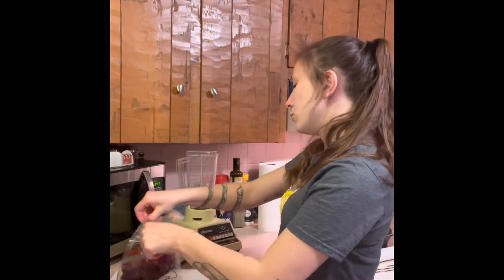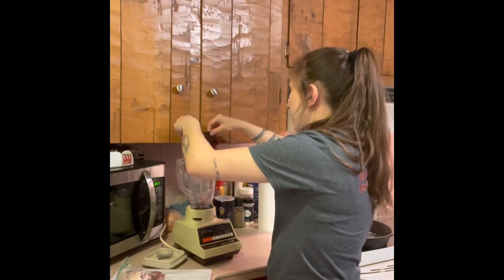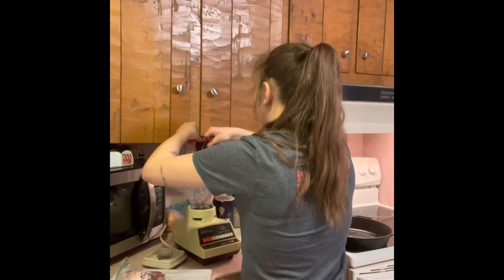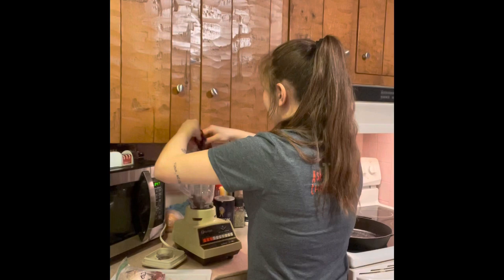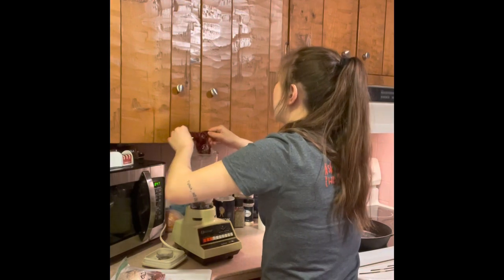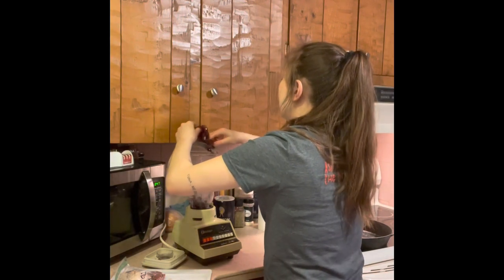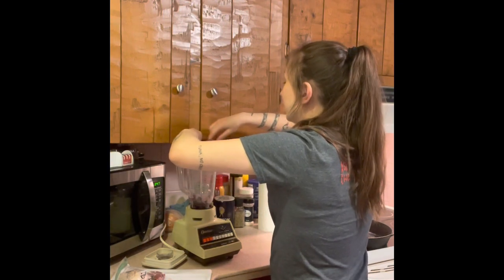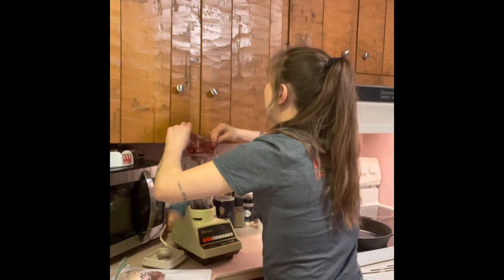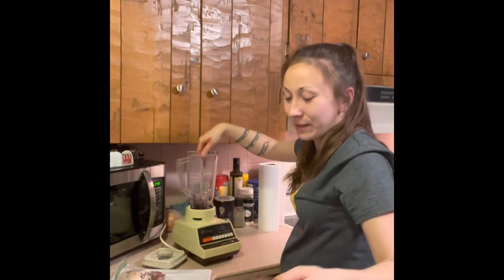I'm going to transfer these lovely materials into my blender. This blender is designated for the ferrets — I don't use it for anything I would eat myself anymore, given the amount of mice, organs, and various meat products that have been blended up in here. The spleen is my least favorite to pour out of the bag. I measured the bags a little generous because I knew I'd lose some product stuck to the bags — and that's definitely the case with the spleen.